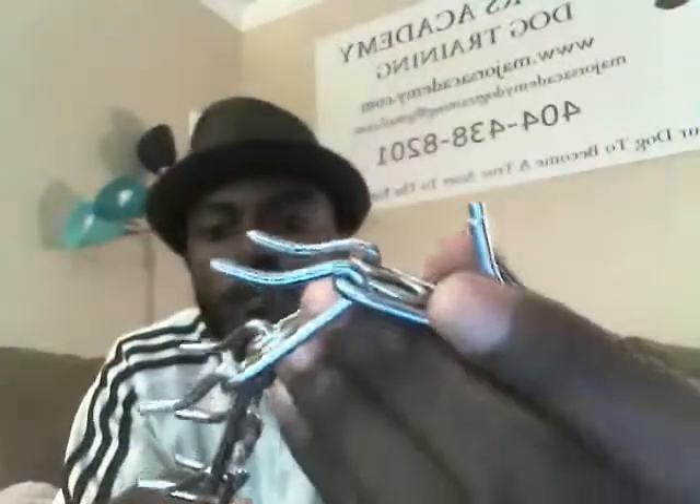The other thing to note about these prongs is that they have a round tip — see how they have that round finish? There are prong collars out there that have a flat finish, so kind of stay away from those. I recommend the ones with the round tip.